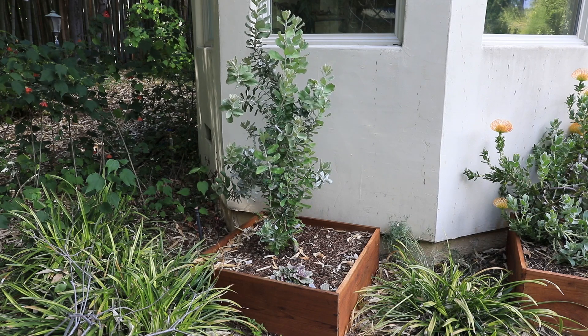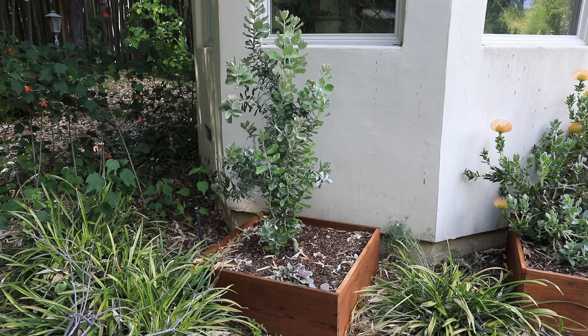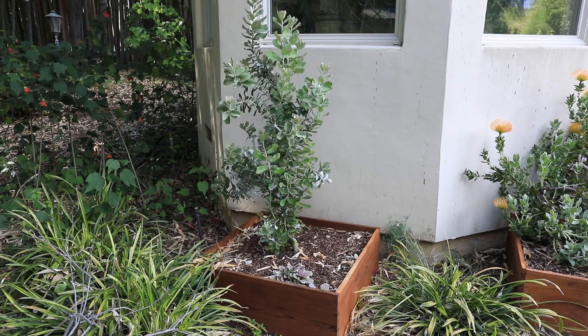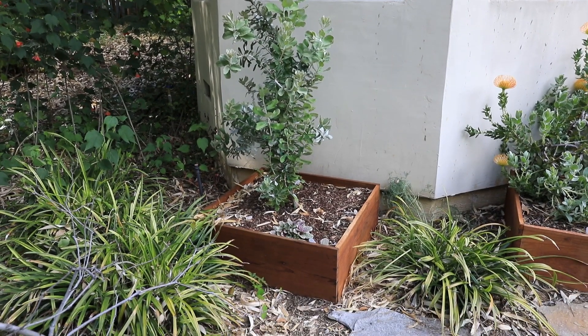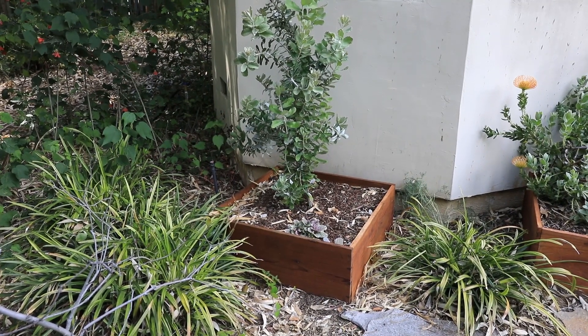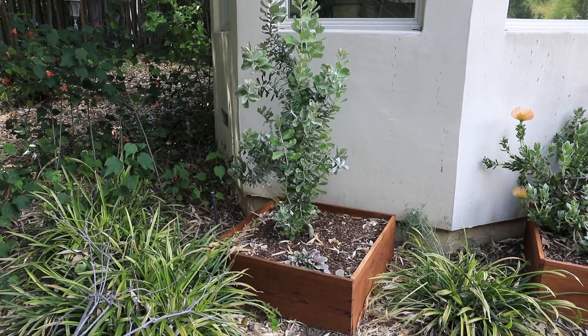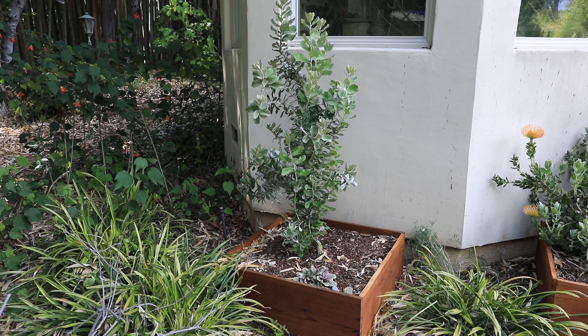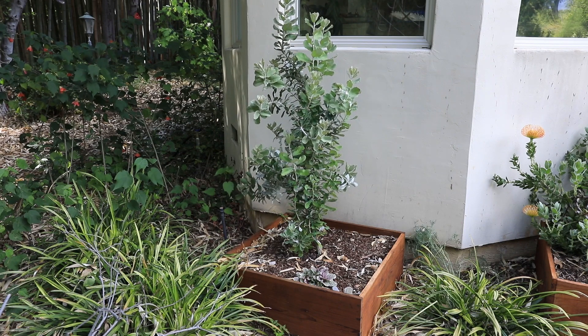Banksia coccinea are notorious for dying if you plant them in the ground — they need perfect drainage. In Australia they live in pure sand, so I didn't dare try to put one in my soil here in Sacramento. About four months ago I built this raised bed. I put pure sand in there with a little bit of peat moss for acidity and drainage, and in the last four months this plant has just taken off. I am so excited.